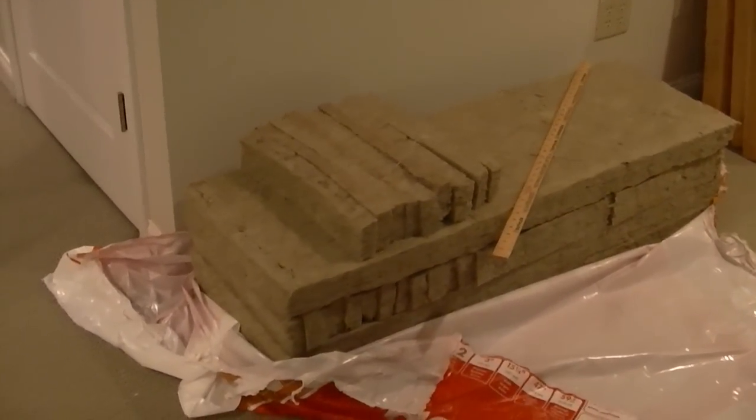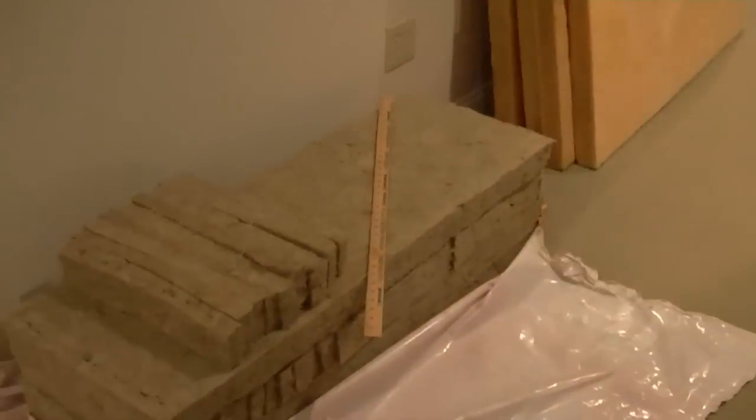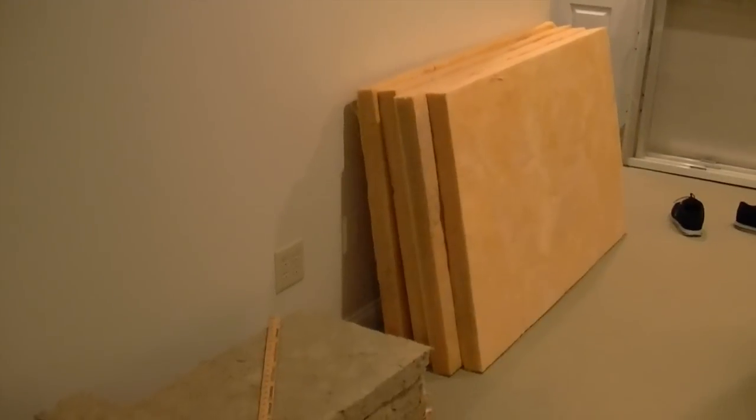Right here we have the Safe and Sound Roxul — four panels of that. Two are for the ceiling cloud and two are for a straddle that's gonna straddle that line right there, wall to ceiling. And then I got the OC 703, two-inch thick and three-inch thick. I'm gonna build all the panels for those.